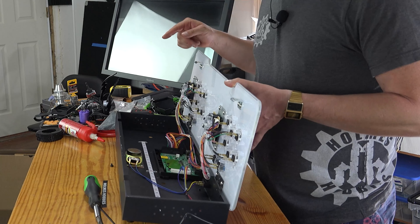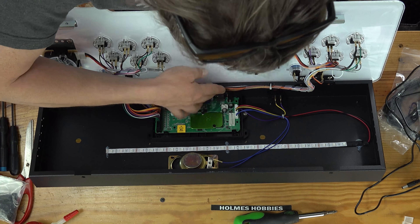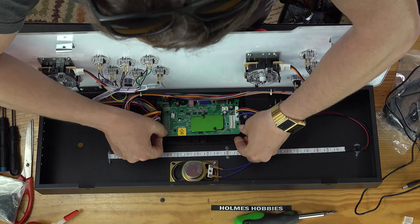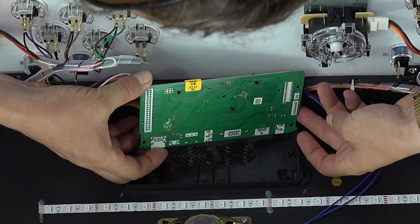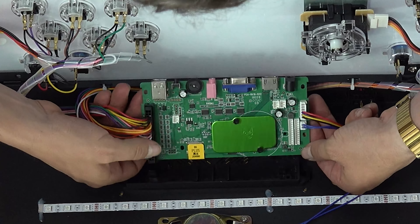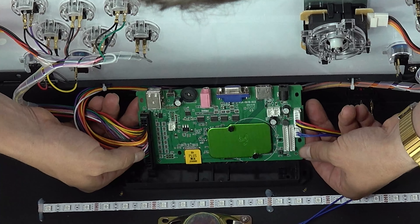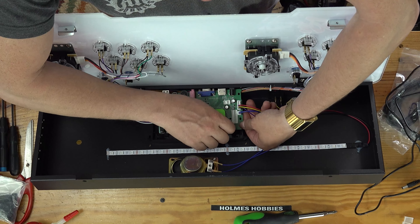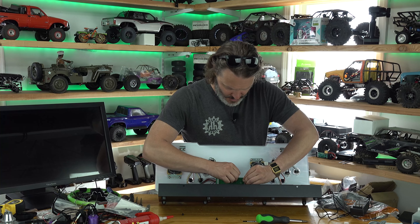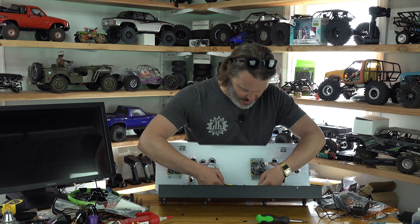They've got a little heat sink here. Supposedly there's a micro SD. I'm just going to have to take this board out. It's nice that they left the wires long enough. There's nothing on the back — we've got no SD card, unless it's underneath our heat spreader. I wonder if maybe they went cheap effectively. I can just see underneath — there is no SD card on this.